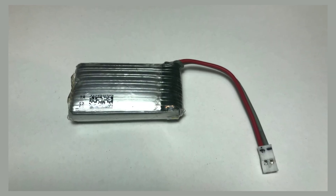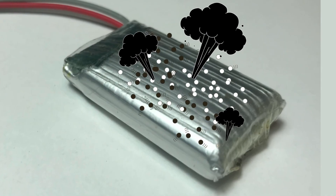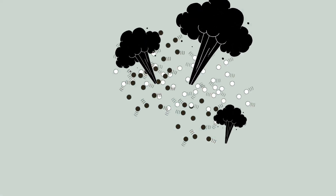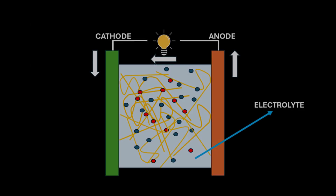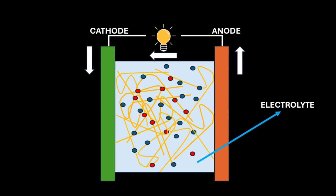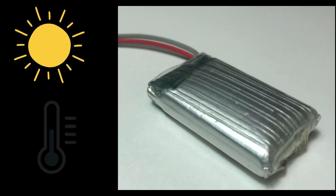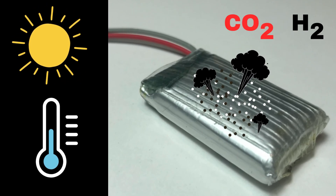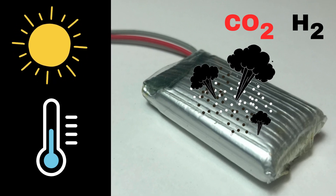The science behind LiPo battery swelling: gas formation due to electrolyte decomposition. Inside every LiPo battery, there's an electrolyte solution that allows lithium ions to flow between the electrodes. High temperatures can break down this electrolyte, releasing gases like carbon dioxide and hydrogen. Since LiPo batteries are sealed, the gas buildup causes them to swell.